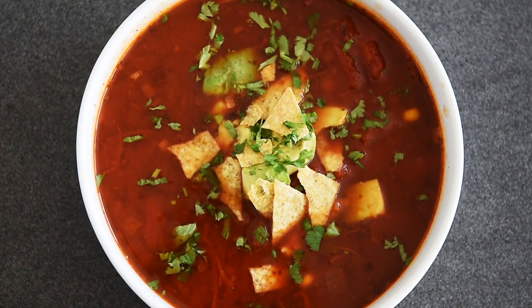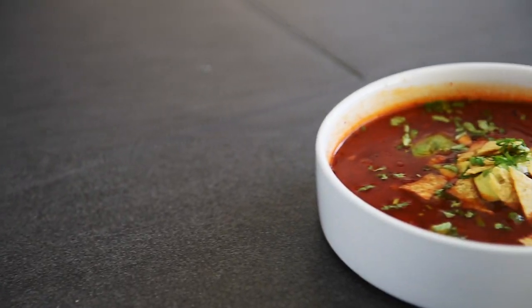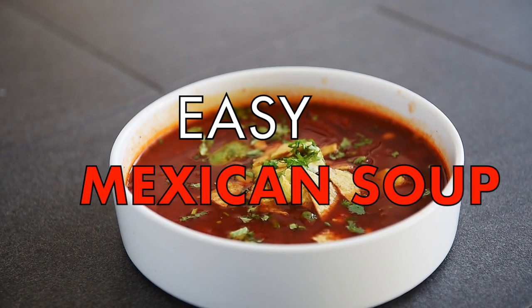On today's menu, a recipe so delicious, it's a real fiesta. Easy Mexican soup.